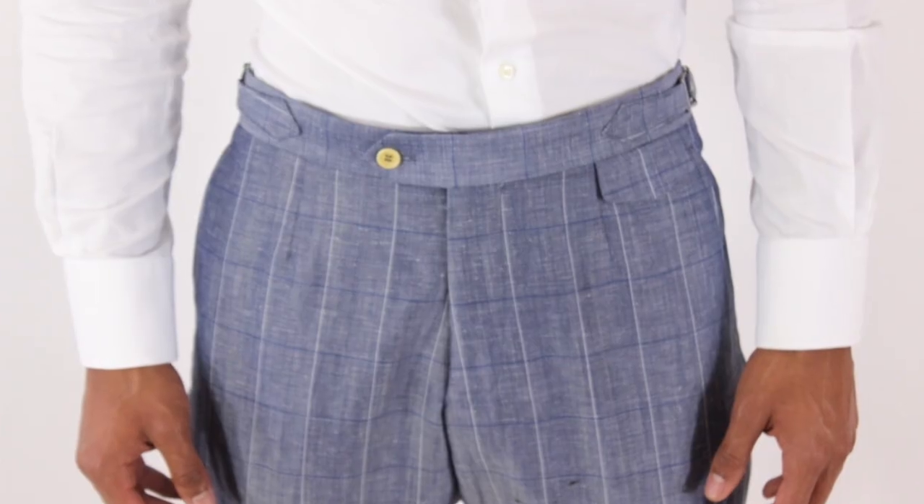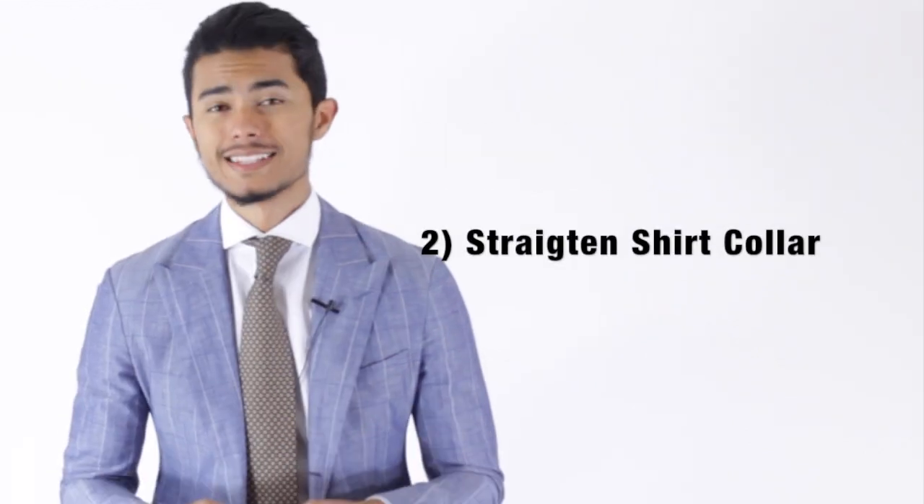Make sure everything's centered. As you can see, it looks sloppy when it's not done. It's a very simple thing to do, and it doesn't matter how well your clothes fit or not — this can make you look a little bit more put together.